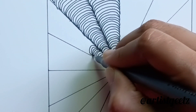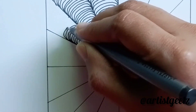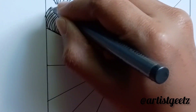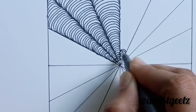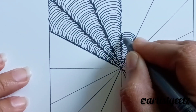Repeat the same curve to all the parts. Here I have used a 0.5 mm fineliner pen. You can draw this kind of zentangle pattern even with any kind of pen, sketch, or marker.